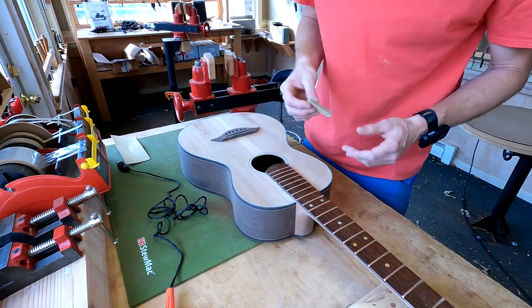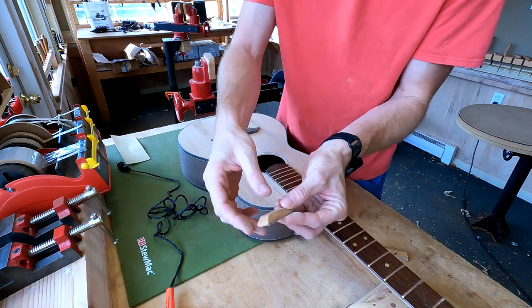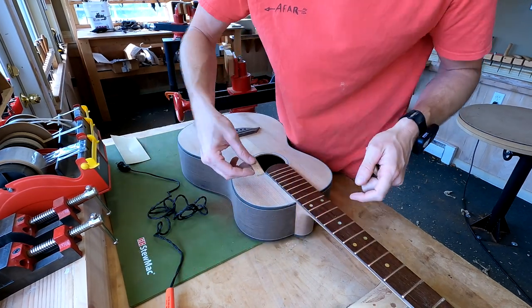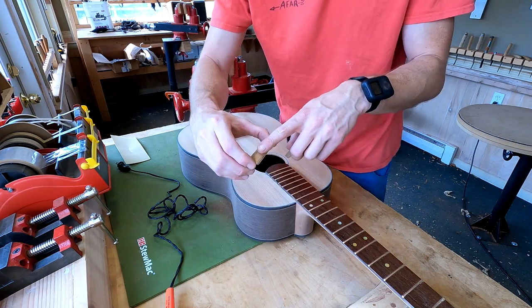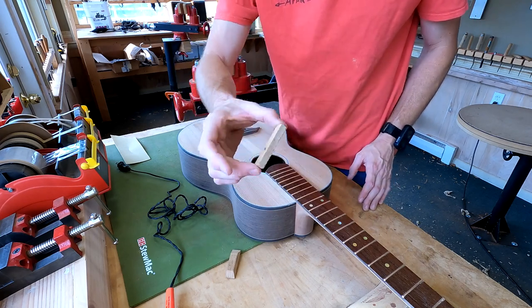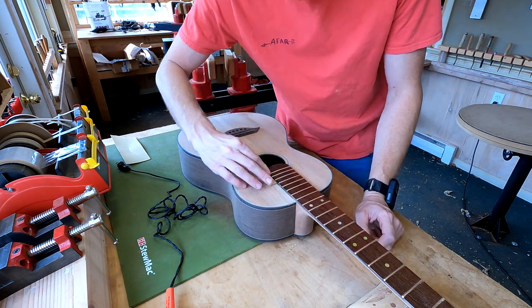Here's another tip: you can make little specialty blocks for certain situations. You see how this block has an angle on it so I can get into that corner more easily than with a straight square block. That's got 220-grit on it, so we can use that.